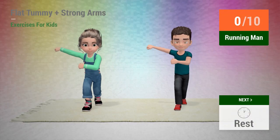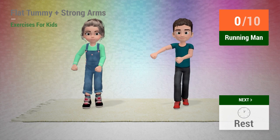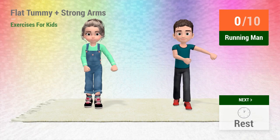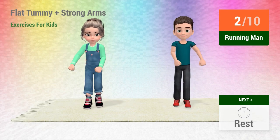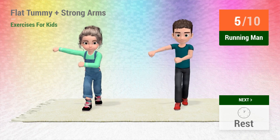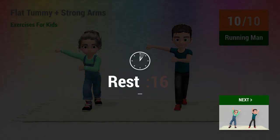Up next: running man. 1, 2, 3, 4, 5, 6, 7, 8, 9, 10. Rest time.